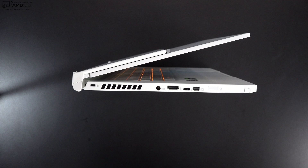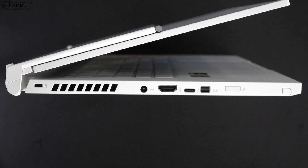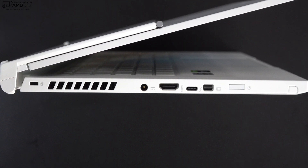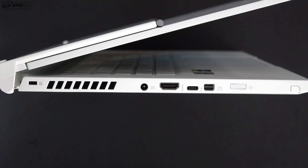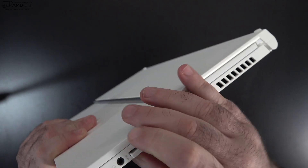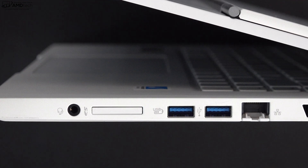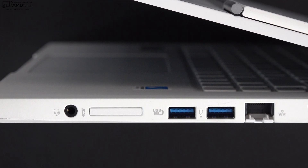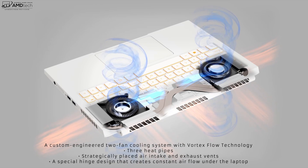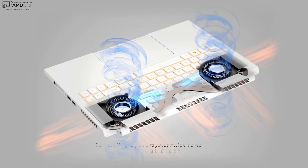Starting on the left side, you get a Kensington lock port, a heat vent, DC-in, HDMI port out, a Thunderbolt 3 port, a Mini DisplayPort, your power button, and the silo that houses the Wacom pen. On the right side is a 3.5mm audio jack, an SD card reader with a spring-loaded tray, two USB-A 3.2 ports, and a LAN port for Ethernet. The back has heat vents and a custom two-fan cooling system with Vortex Flow technology.